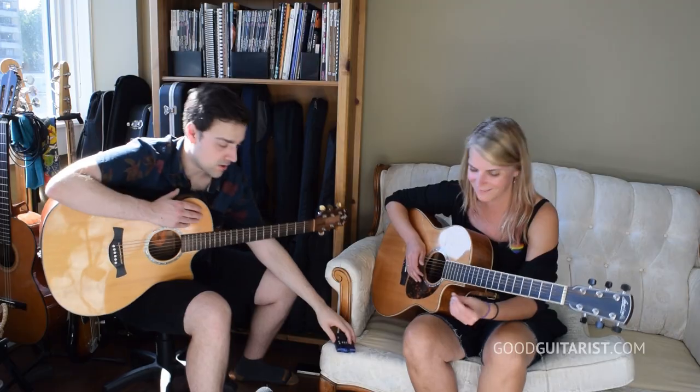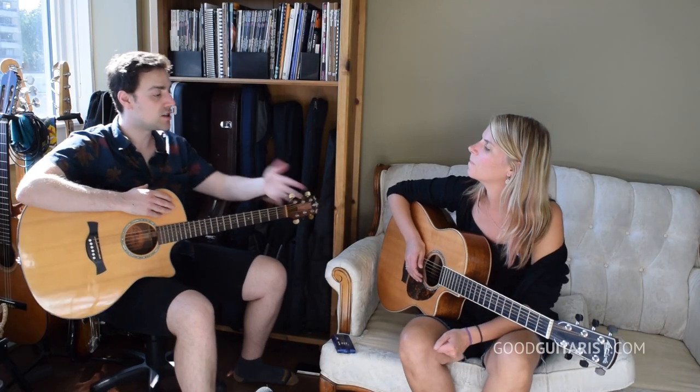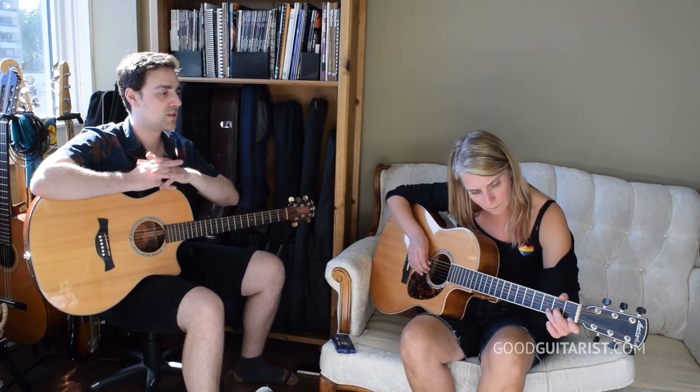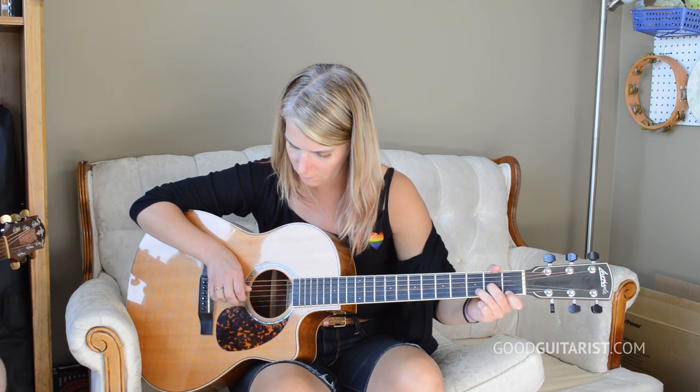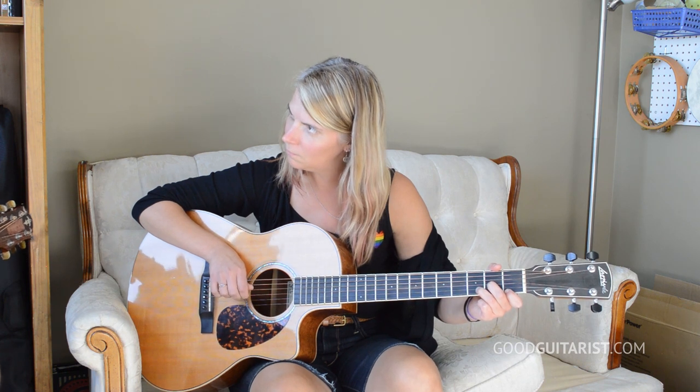Try it on your own now without my guidance — you count one, two, three, four. Nice. Two, three, four. Two, three, four. Two, three, four. Now can I just hear you play it without the metronome once again? The whole thing. It sounds better already.